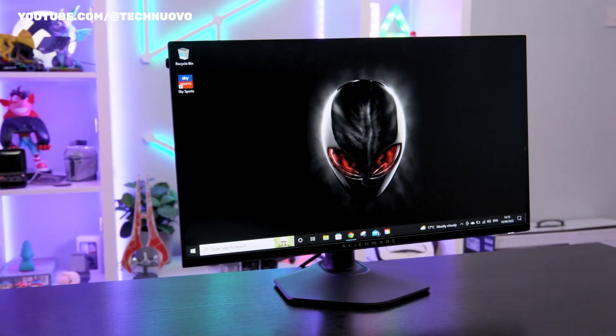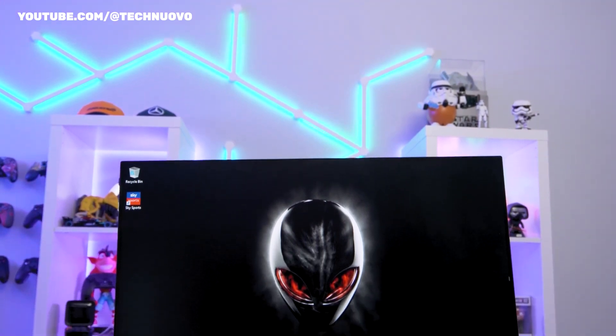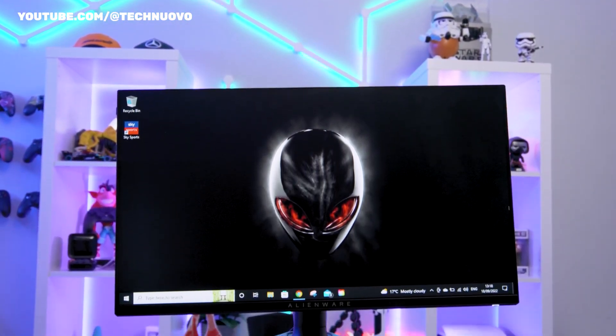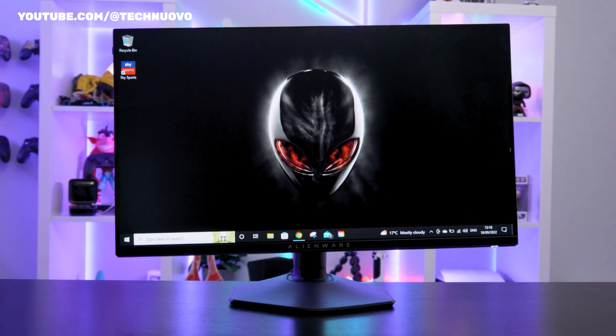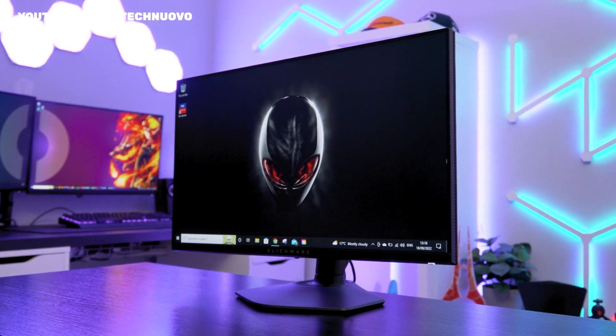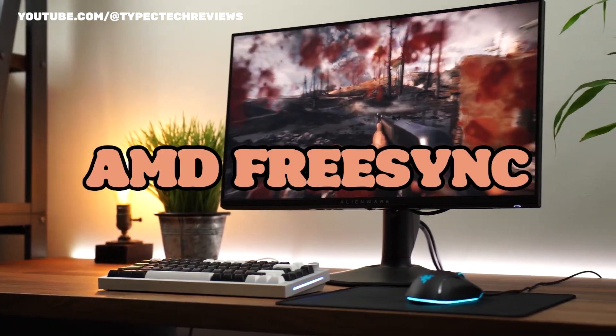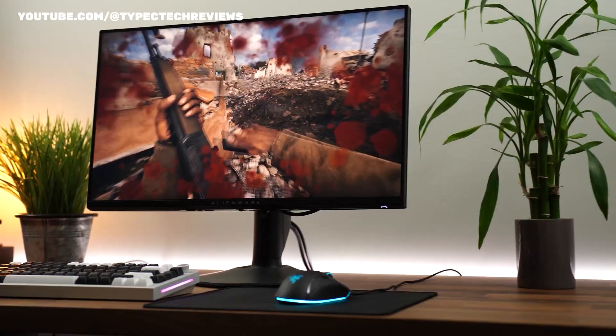The specs of the Alienware AW2523HF are comparable to those of other 24.5-inch 1080p 360Hz IPS monitors on the market right now. There is just one noteworthy distinction: unlike many rivals, the monitor officially supports AMD FreeSync Premium Pro, but not Nvidia G-Sync.